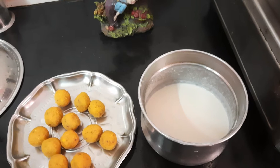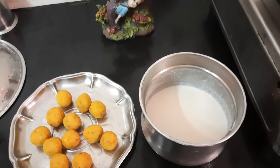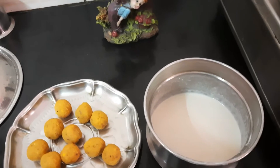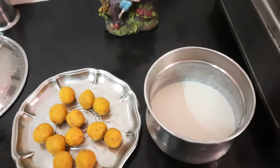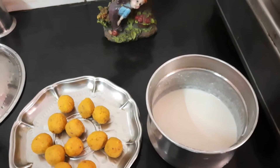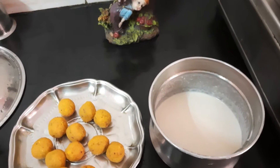Welcome to Greenland Metro. This recipe is called Suseeyam. This recipe is very easy and is made in about 10 minutes. It's quick enough.